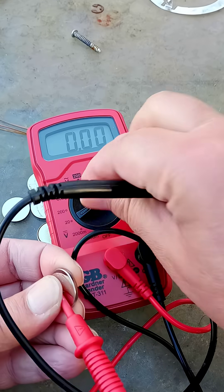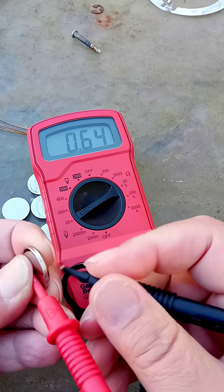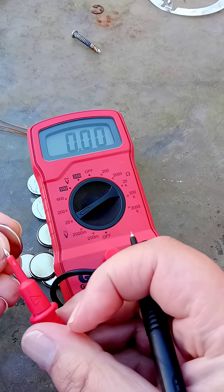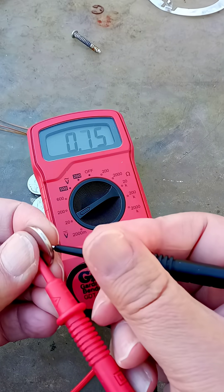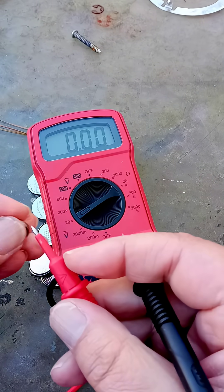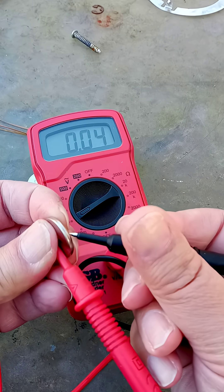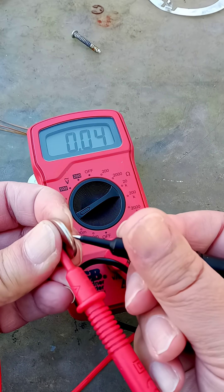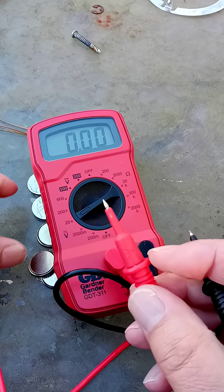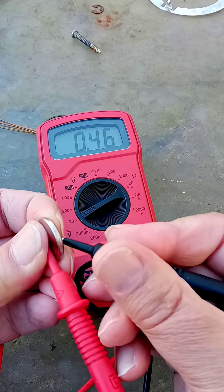Let's pull that up again — less than a volt. Less than a volt. And these are three-volt coin cells, and every single one is dead.